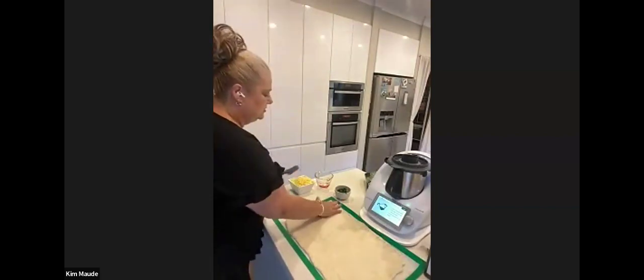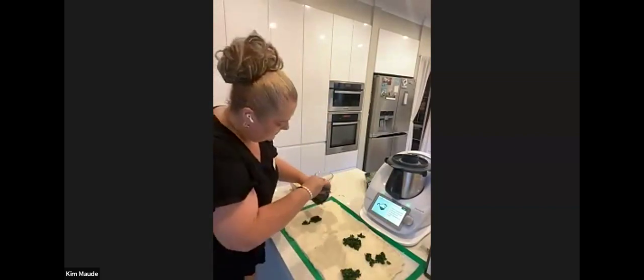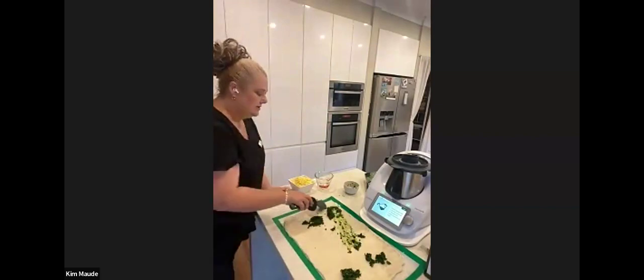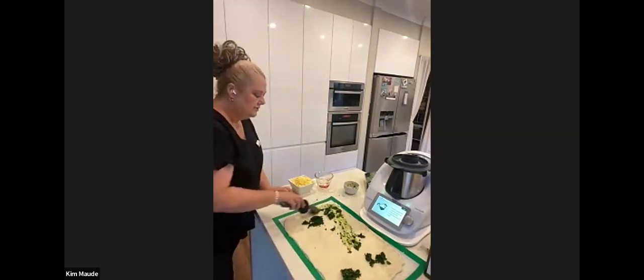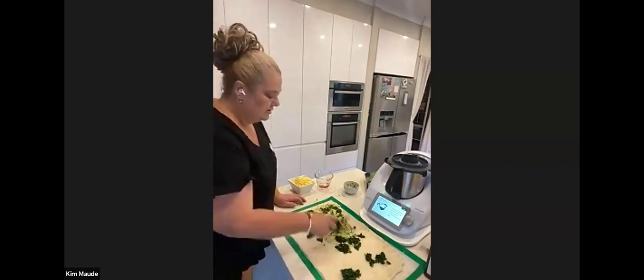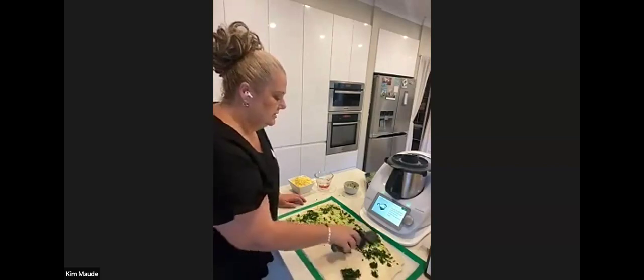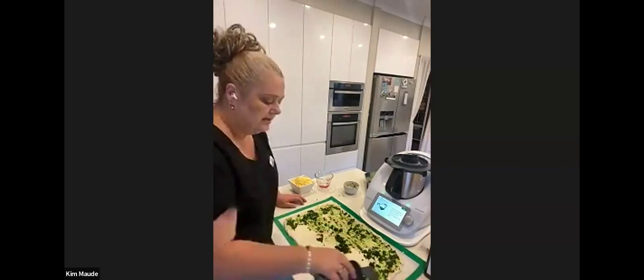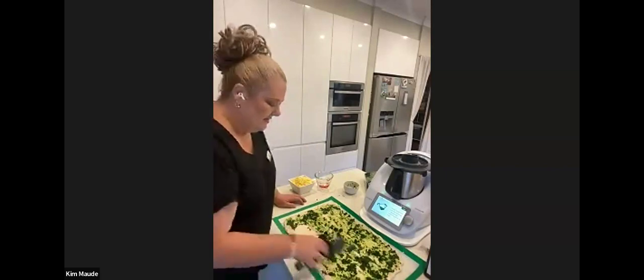I'll just grab my spatula that comes with the Thermomix and I'll spread on the spinach that we chopped earlier. Like I said before, you can change it — you can put your own toppings on. Cheese and Vegemite is another popular one in this house — everybody demolishes these. For years when the kids were at school I was probably making at least three batches a week.